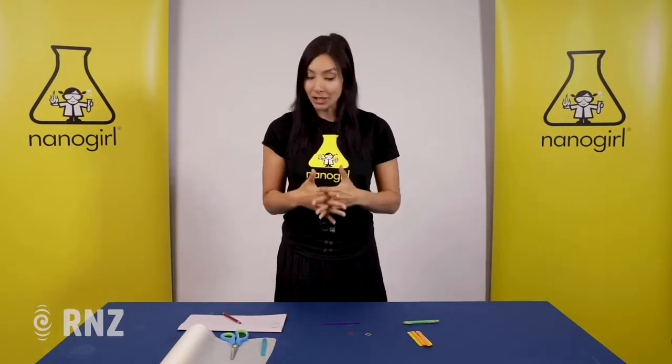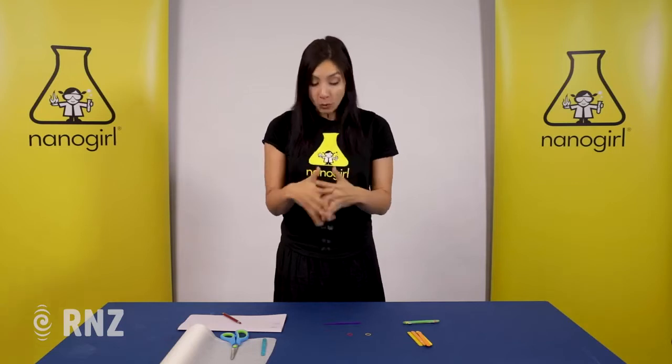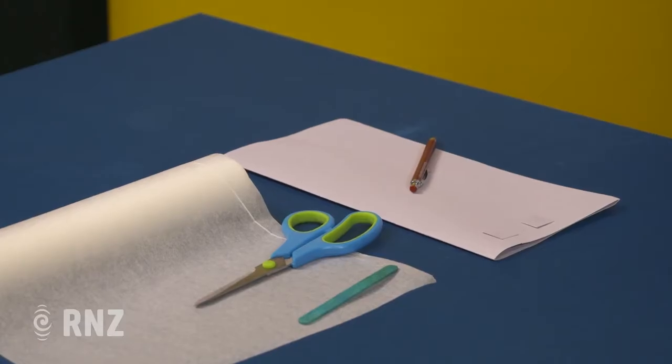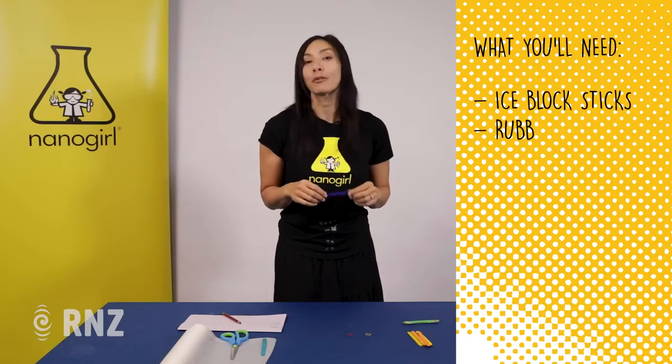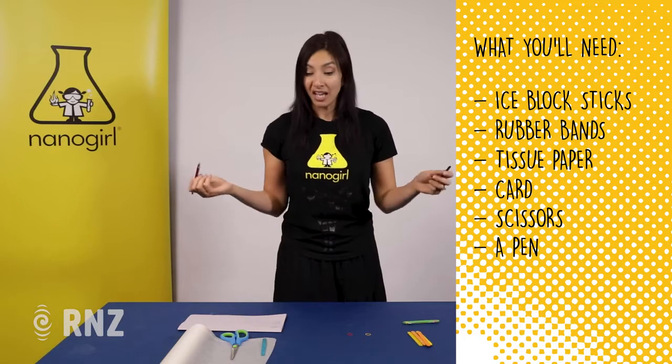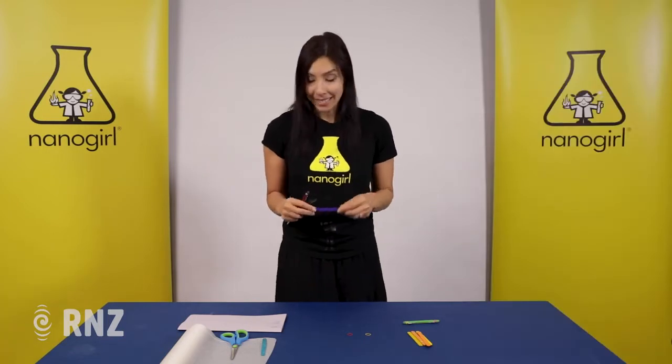So today we're going to make a vibrating instrument — it's a harmonica. All you need are some ice block sticks, some tissue paper, tracing paper, or even baking paper from your kitchen, a little bit of card, some scissors, a pen, and that's probably about it. So let's get started.